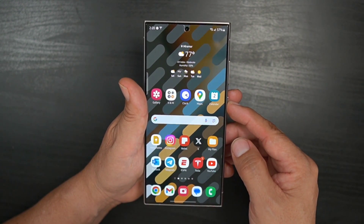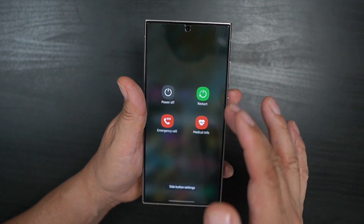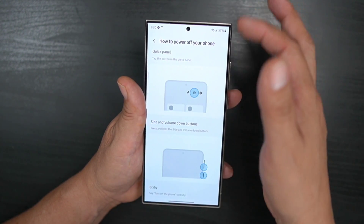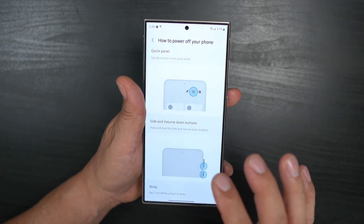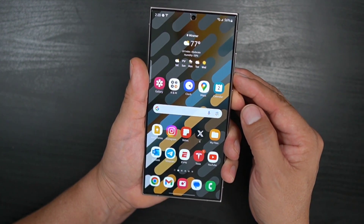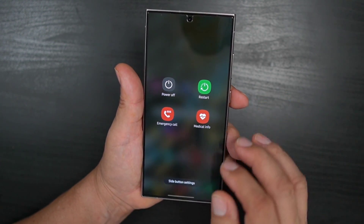Now when you hit the power button, you get the power off option, restart, emergency call — all the good stuff. The screen also shows you that you can access power options through the quick panel like I just showed you, through Bixby, or by holding the side button and volume button together. Hit power button, and there's your power option to shut off your device.